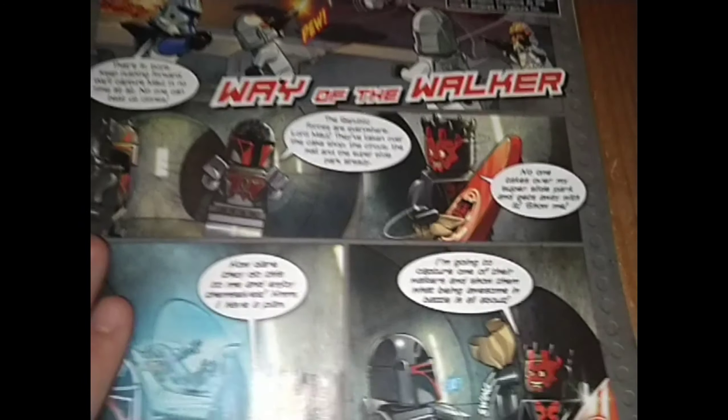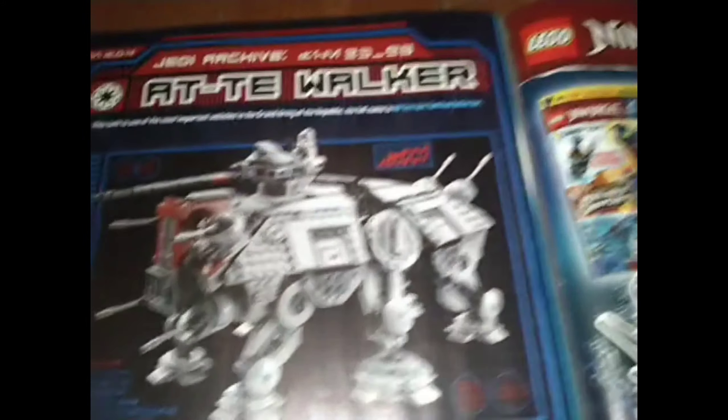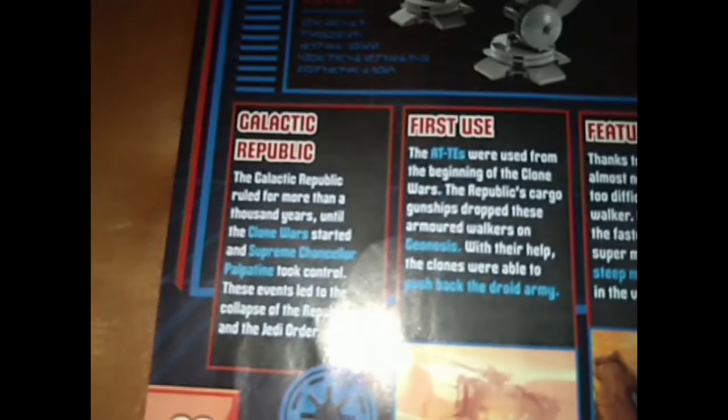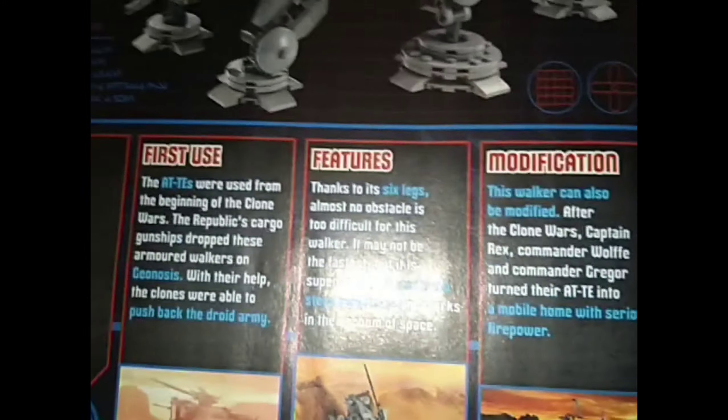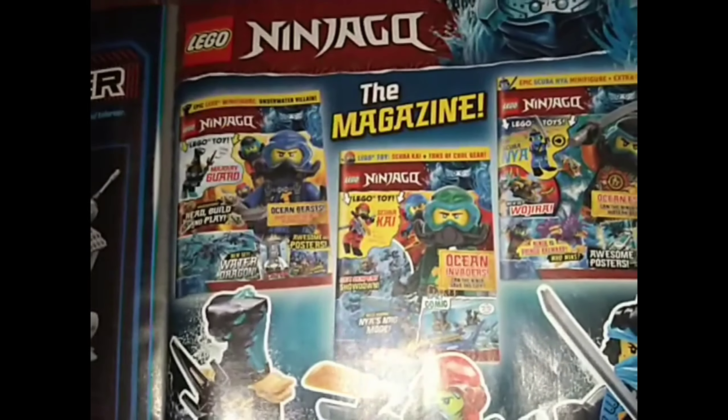And you've got Maul with a surfboard — I don't know why. There's a small little extra comic; as far as I'm aware, Stars magazine is the only one to do those extra comics. Then you've got the Jedi Archives — they call it 'The Galactic Republic' — covering first use, features, and modifications.